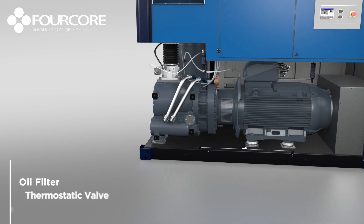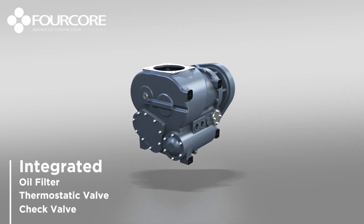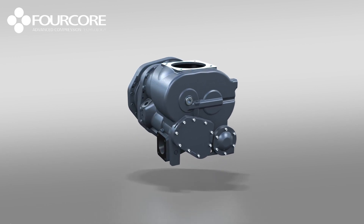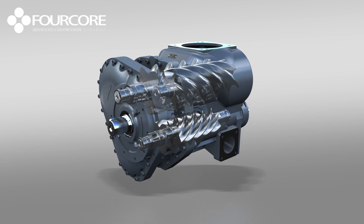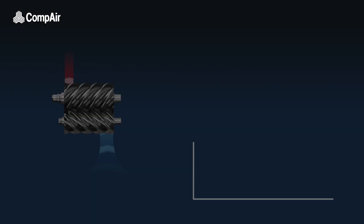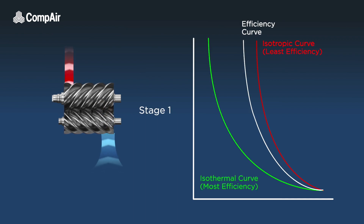With oil filter, thermostatic and check valves all integrated within the body, this semi-integrated unit looks like any standard single-stage air-end. However, its looks are deceiving. Hiding within 4-core's compact frame are actually two compression stages — the FC models are in fact two-stage compressors.